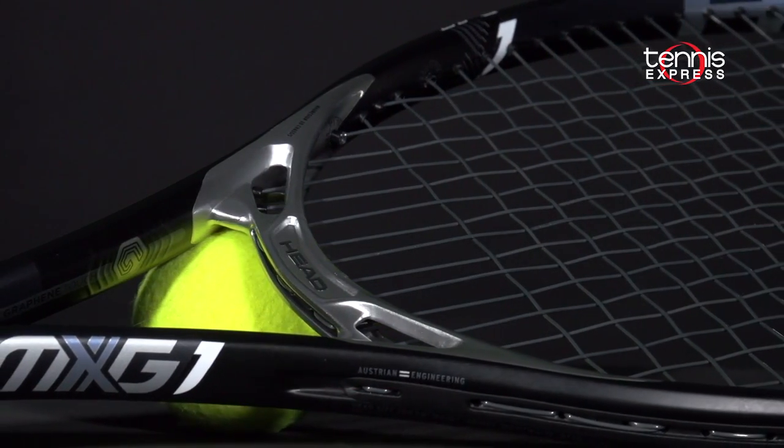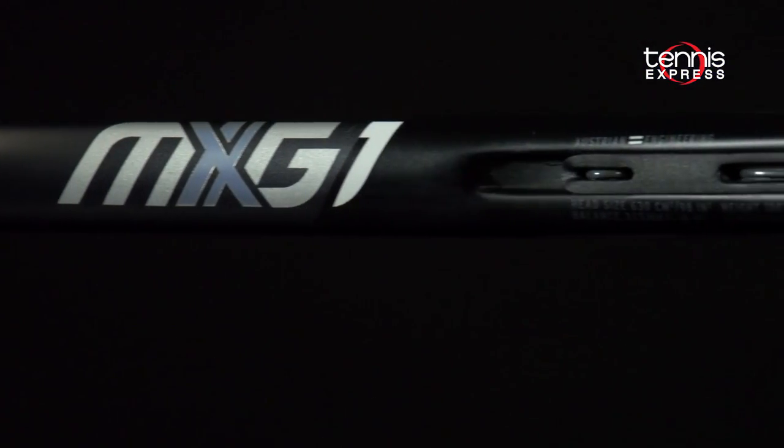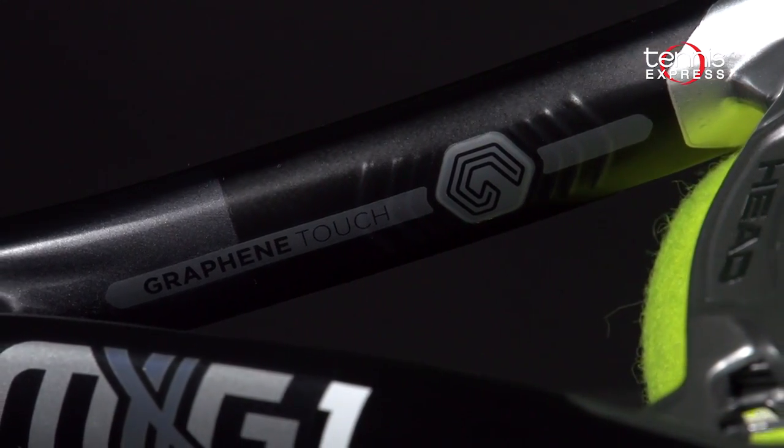The MXG bridge also keeps the head from deforming, giving the player excellent control. Let's see if our play testers experience power and control with the MXG1 from Head.